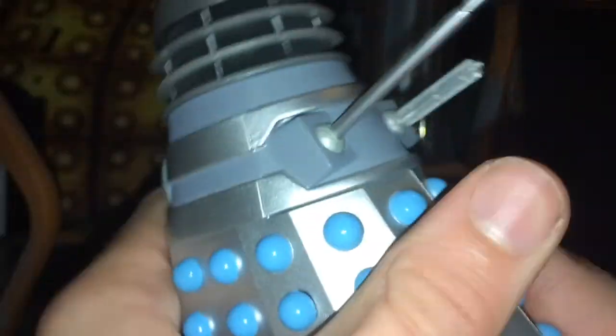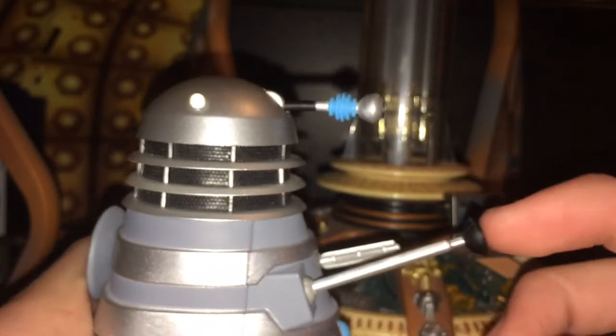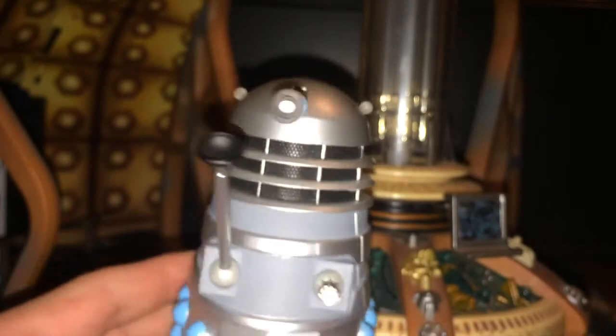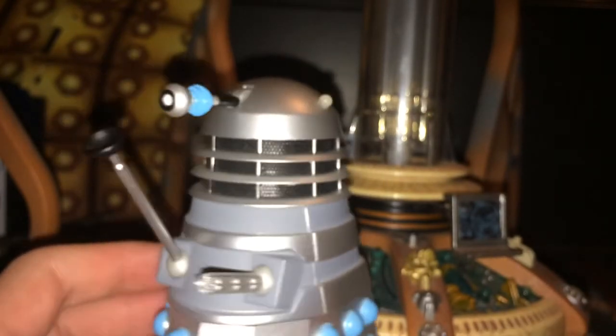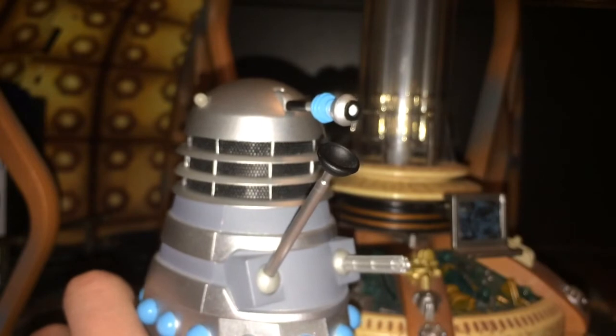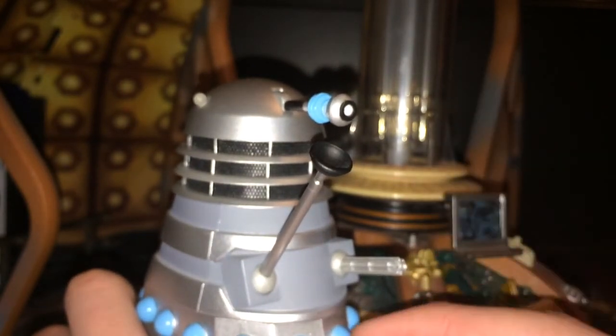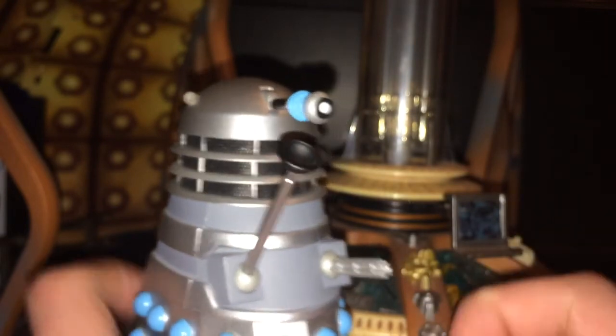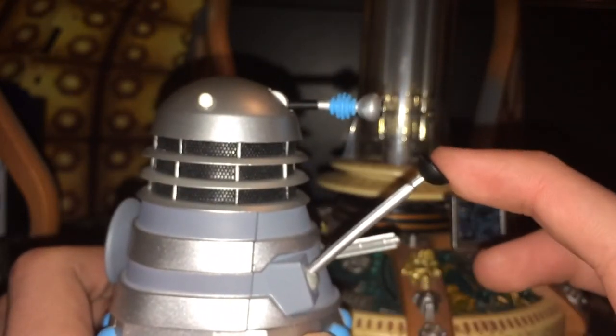The thing about it is it gives the figure a nice weight, which makes it feel more quality — always good. And if you display this figure, you have to display it with the sucker up. Because in the story — it's got to be up, it's that sort of Nazi cliché salute thing. Of course the Daleks are based on the Nazis. But it's so Daleks — having your plunger up. That's how I display all my Invasion Daleks.